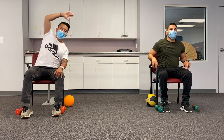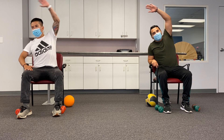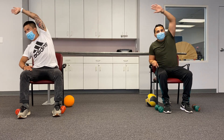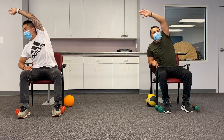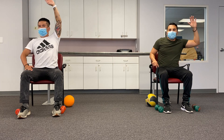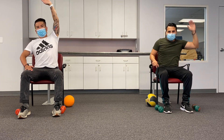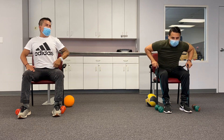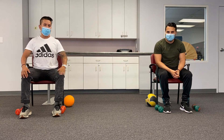And ten. All right, so we're going to do the other side. Here we go: one, two, three, four, five, six, seven, eight. All right.